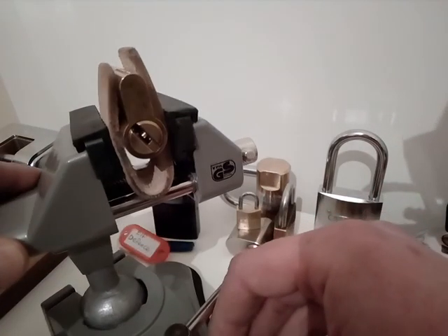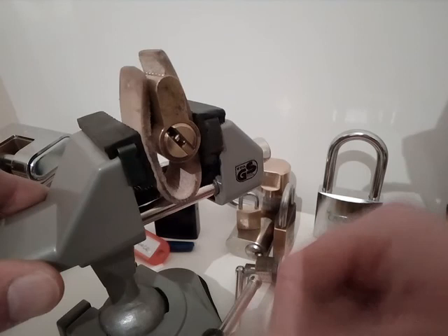Brilliant! I do love doing locks as well. Thanks for watching.